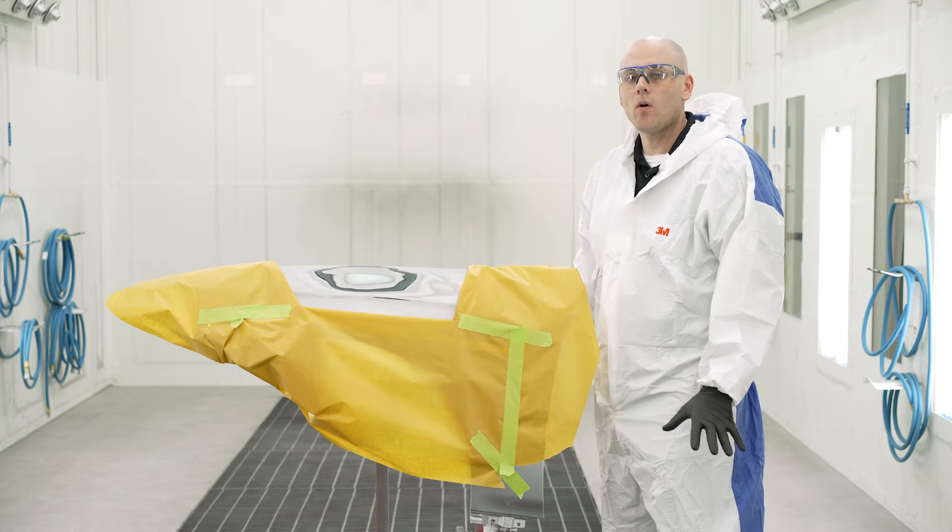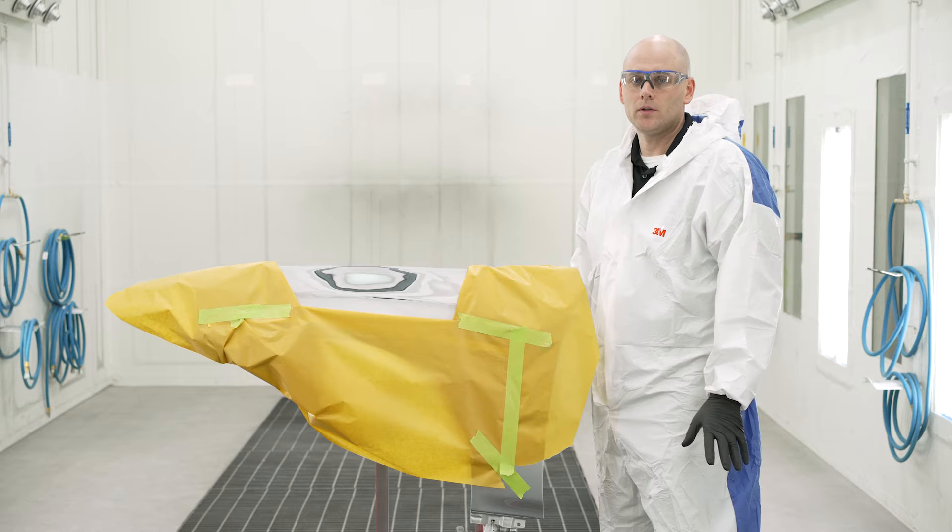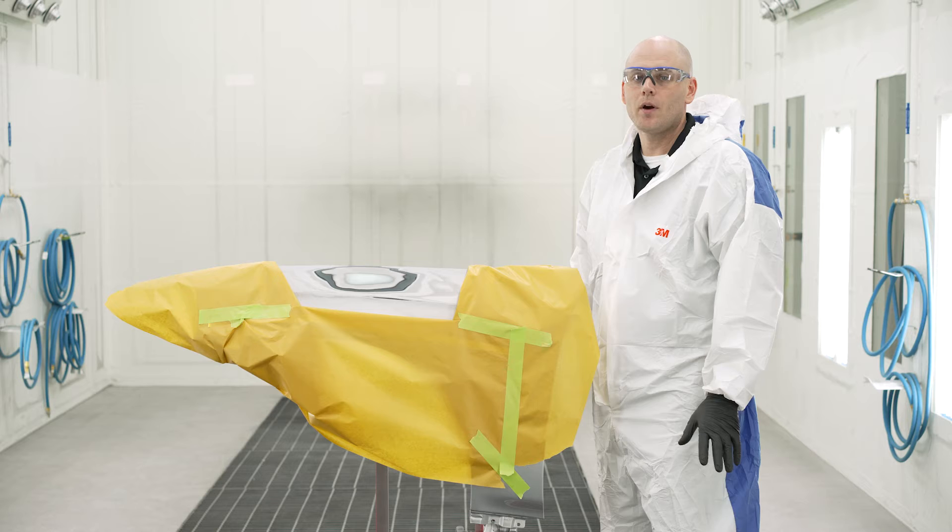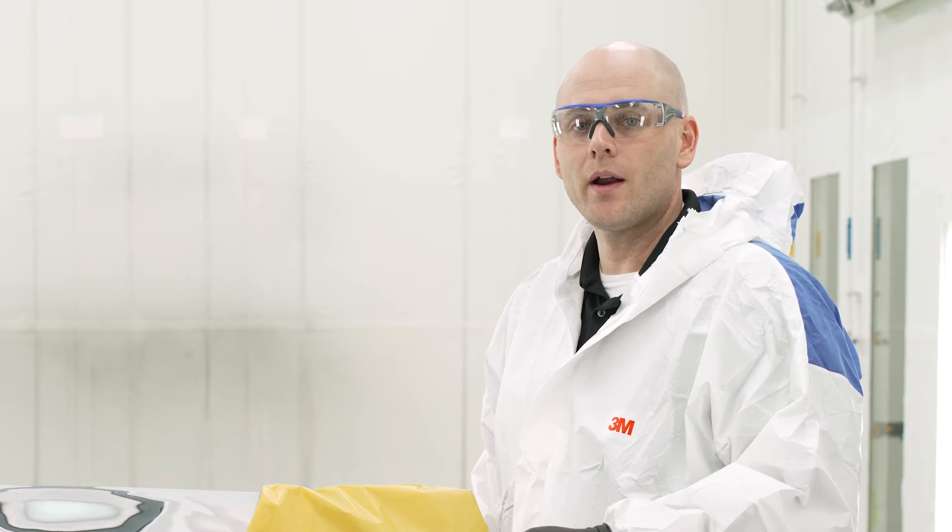There are a few things you should always keep in mind when applying primer. The first thing is you want to make sure your gun is set up properly. Make sure your spray pressure is as high as recommended by your gun manufacturer, and use the smallest atomizing tip size that your paint company recommends for that primer.